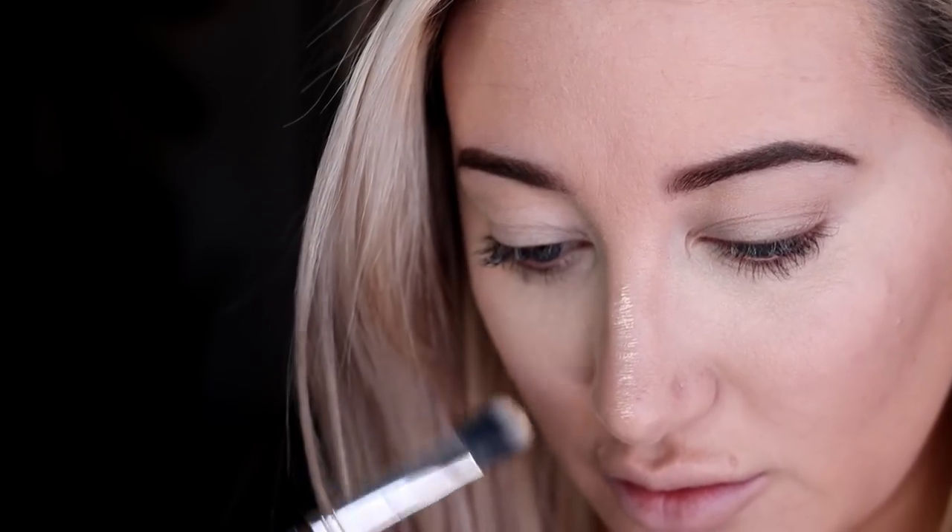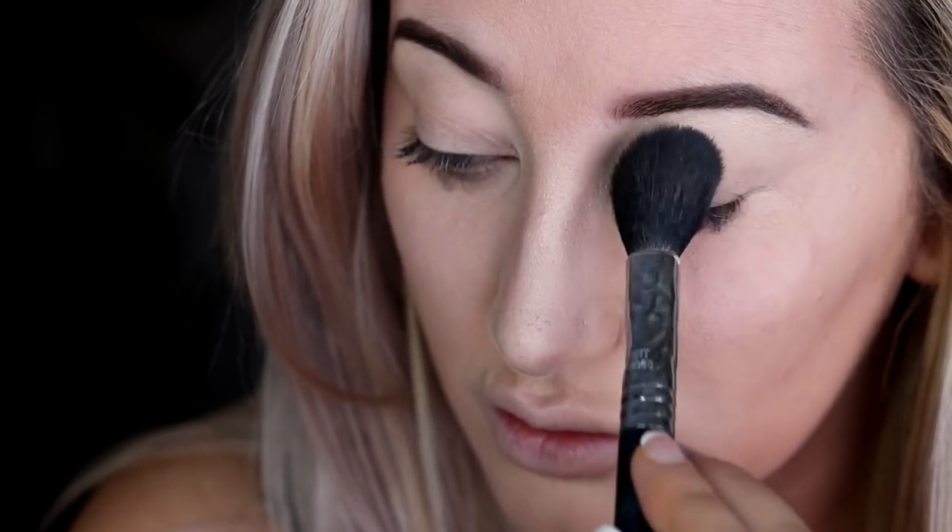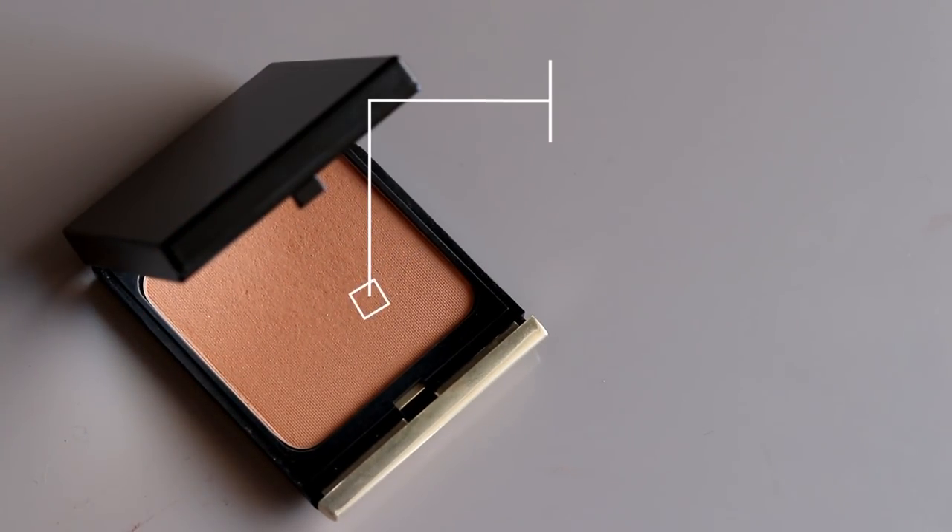Now I'm going to use the same Sensual Skin Enhancer in SX02 — a little bit lighter — for concealing. I'm not mixing it with primer this time, which gives that full pigment look. I really like this product; it's versatile and great for a makeup artist's kit. Now I'm using the Gossamer Loose Powder to set underneath my eyes and on my eyelids. It's a really finely milled powder that makes your skin really smooth.